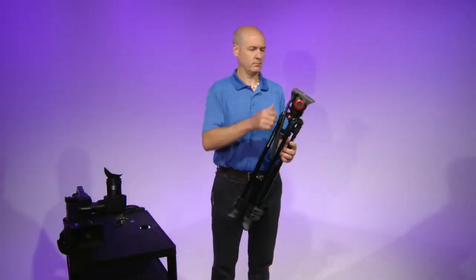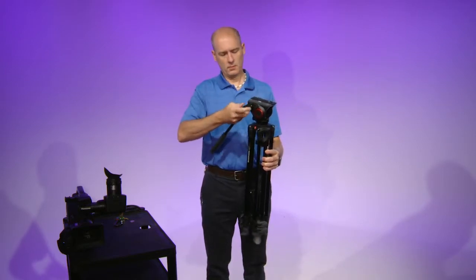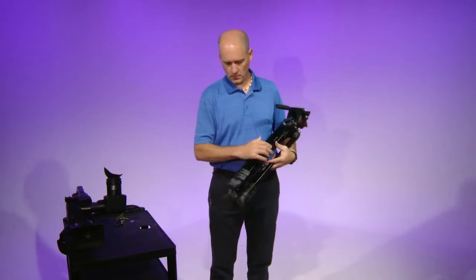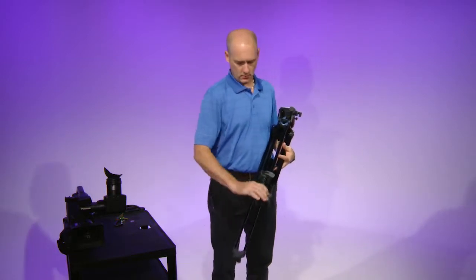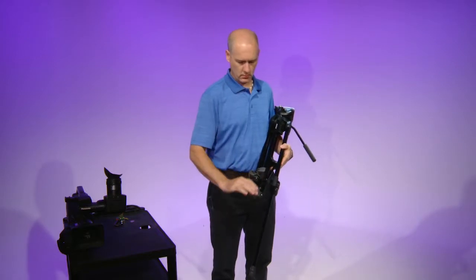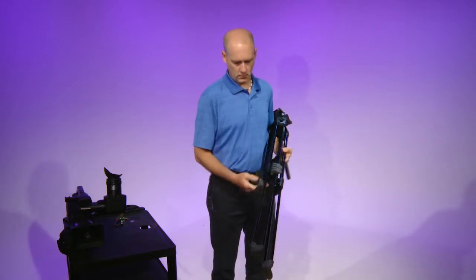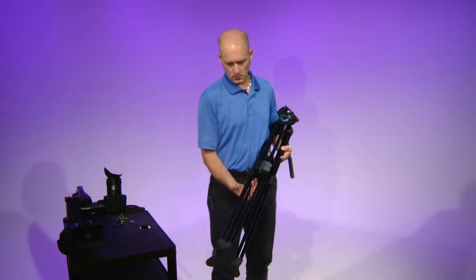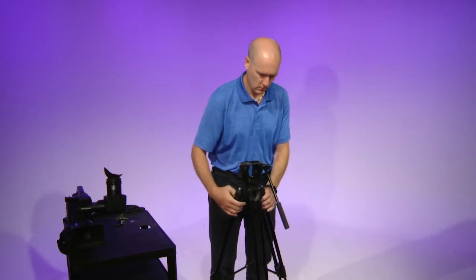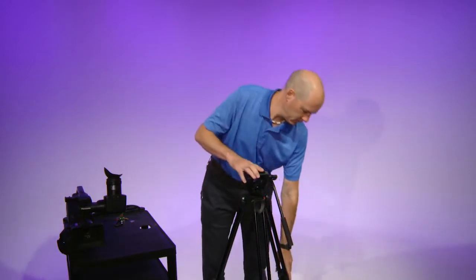Take the tripod and unscrew the arm and extend it out away from the legs. While holding the tripod like a baby, unlock and extend the lower legs. Extend the legs and place the tripod on the ground. Be sure to push down the center support so that the legs are secure to the ground.